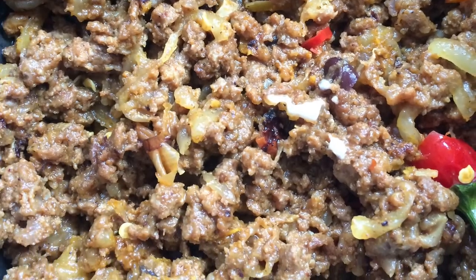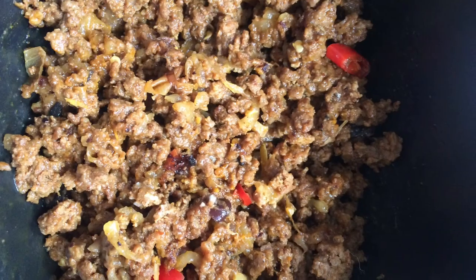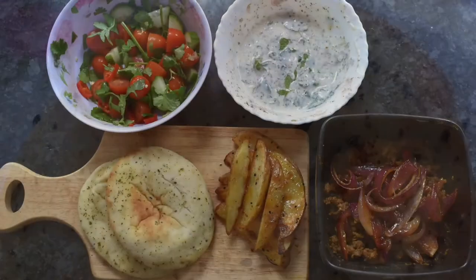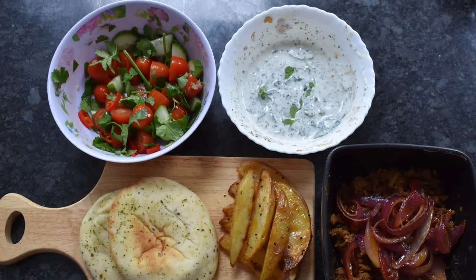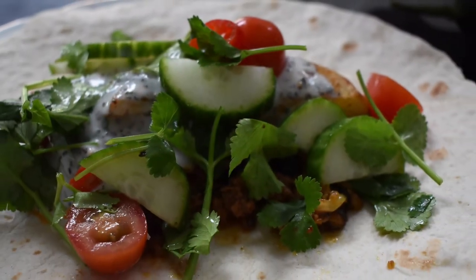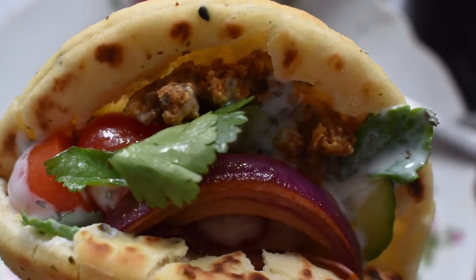I mixed the lamb with the remaining korma paste on the stove. Once that was ready, I heated up the naan bread and plated up. We had plenty left over and I made it into a wrap. In the end, I loved it.